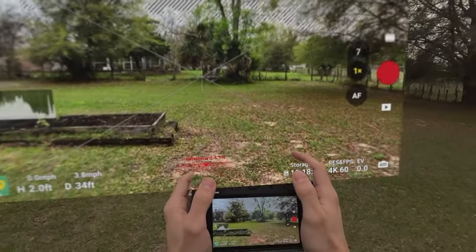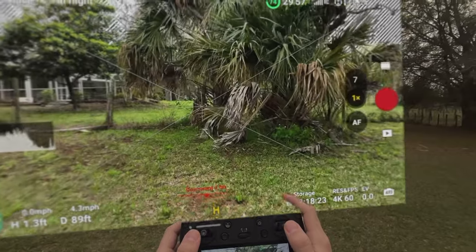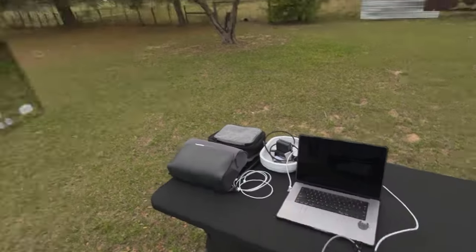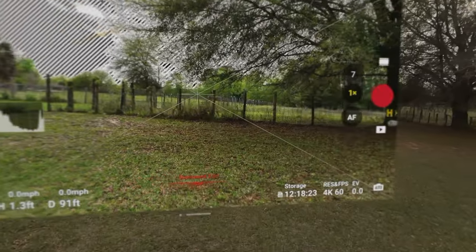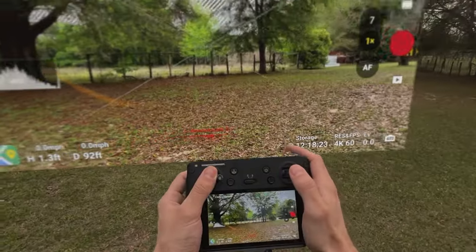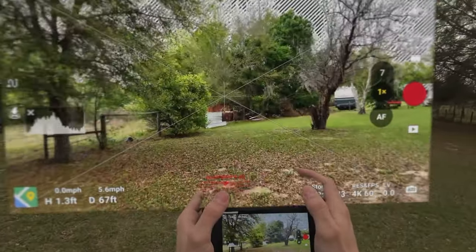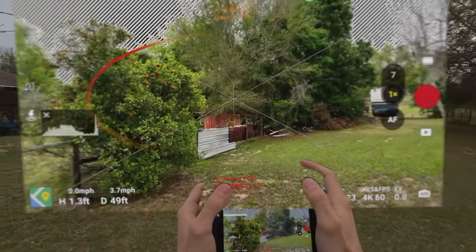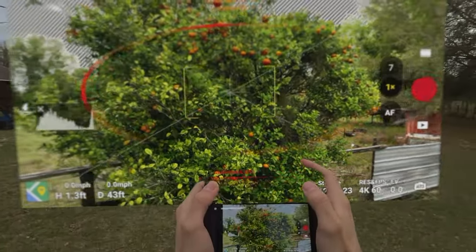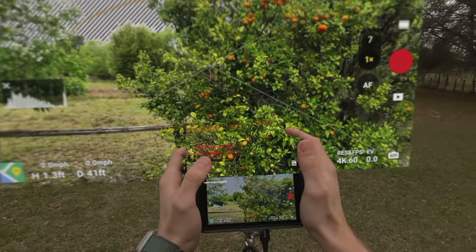That is a lot smoother — right out of the gate, a lot smoother. I'm not seeing the stuttering and glitching I was seeing before. Going more straight from the MacBook gives a definitely cleaner image. The Shadowcast also transmits in 4K 60fps, where the Exun is only 1080p. Turning at the orange tree — that's pretty close. I'm impressed at how close the headset view is versus the controller.